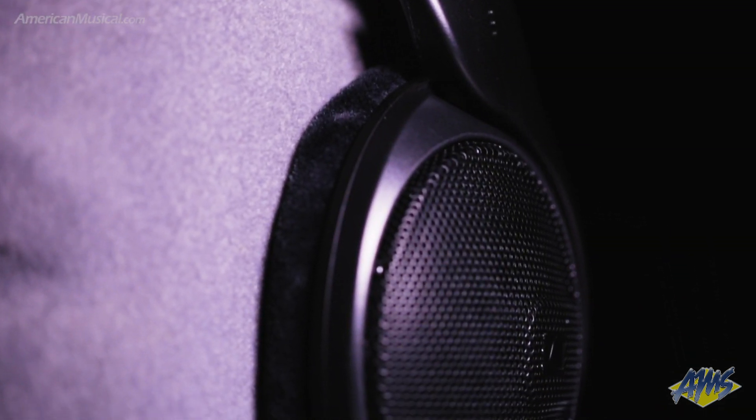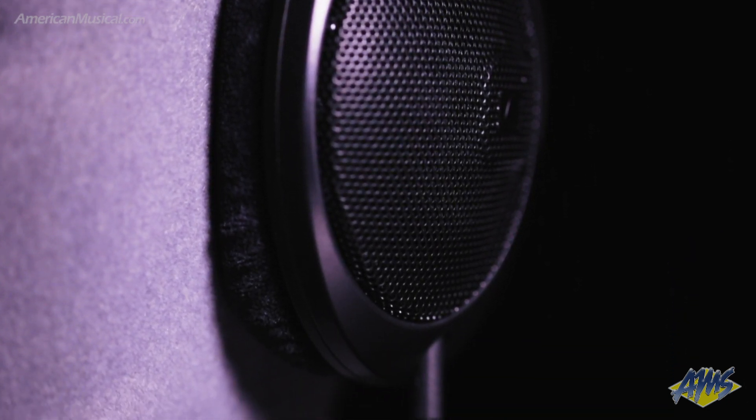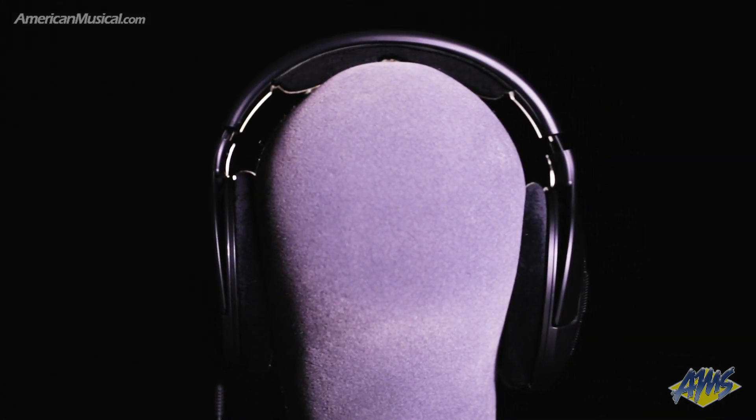A lightweight design with velour earpads keeps things comfortable for long sessions, and a single-sided connection with both coiled and straight cables allows freedom to operate. For more information, please visit AmericanMusical.com.